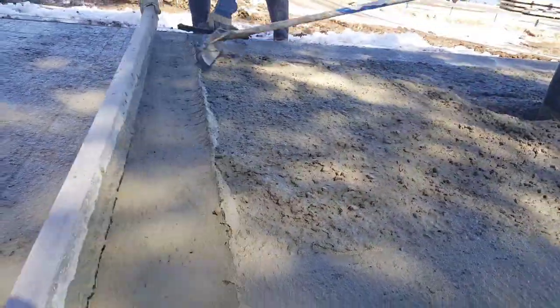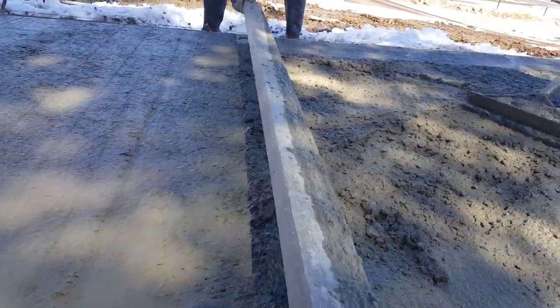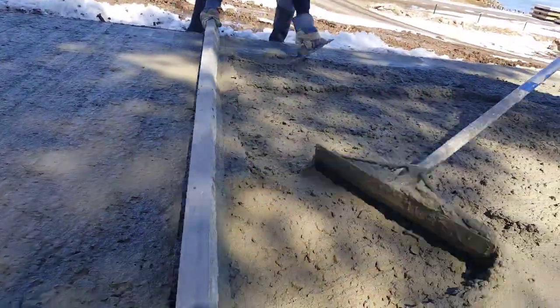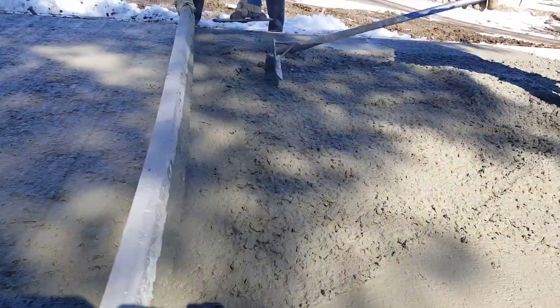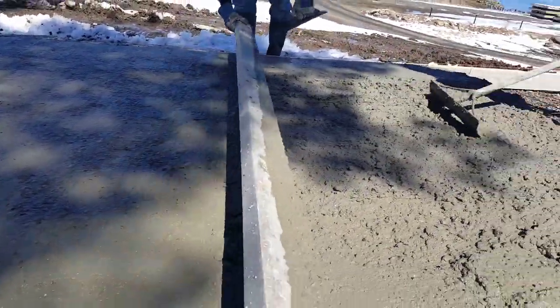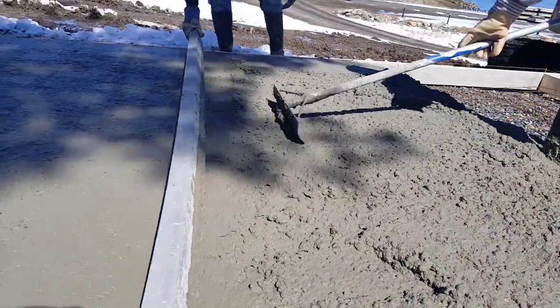We poured it fairly dry — that slump right there is not too wet, I'd say that's probably about a five slump, and it's drying up fast on us. With just three of us we're moving as fast as we can. Personally, my fingers are probably froze right now grabbing onto that cold screed — the cold goes right through my gloves.